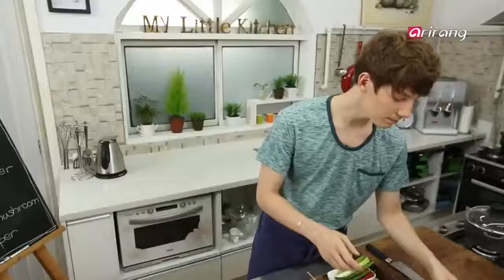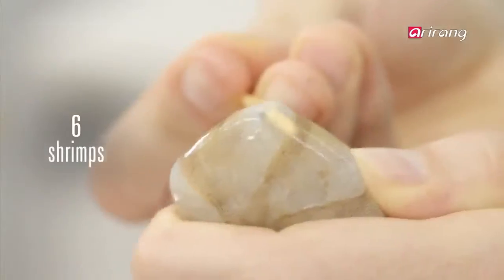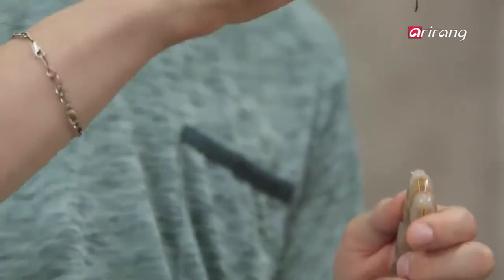First, let's prepare the seafood: shrimp, mussels, and squid. Wash the shrimp in salt water and remove the insides by sticking a toothpick in the shrimp's back.